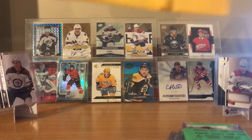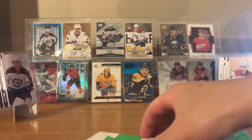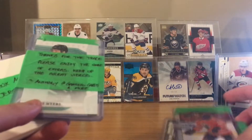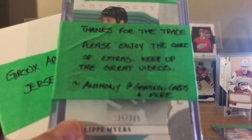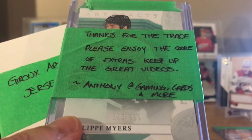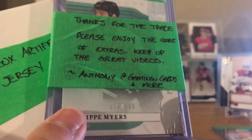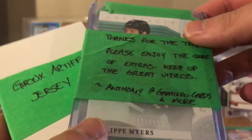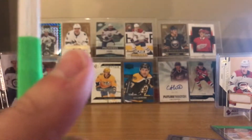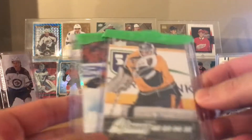Here are the cards. That envelope is empty - cool. He labeled some things here: 'Thanks for the trade, please enjoy the cards and a couple of extras. Keep up the great videos - from Anthony.' That's his real name. Gaming Cards and More - we made the trade on Instagram, so he does have Instagram and you can easily DM him there.